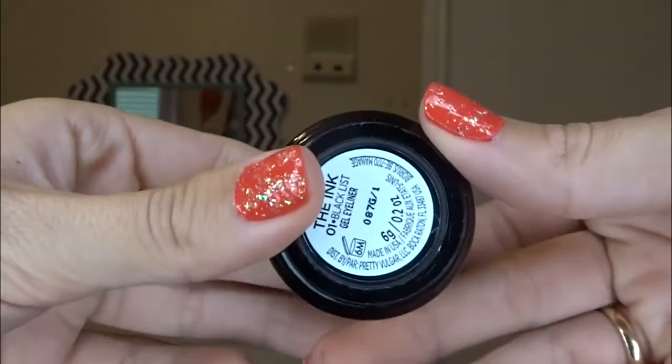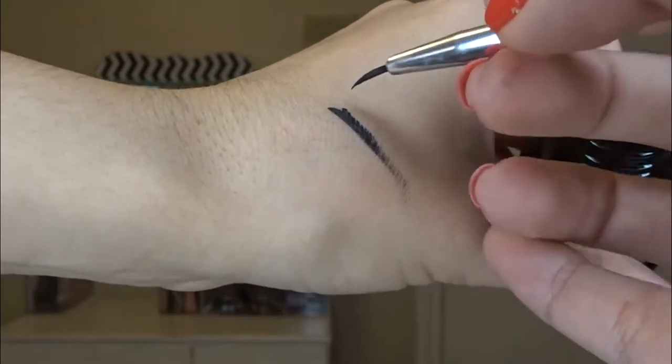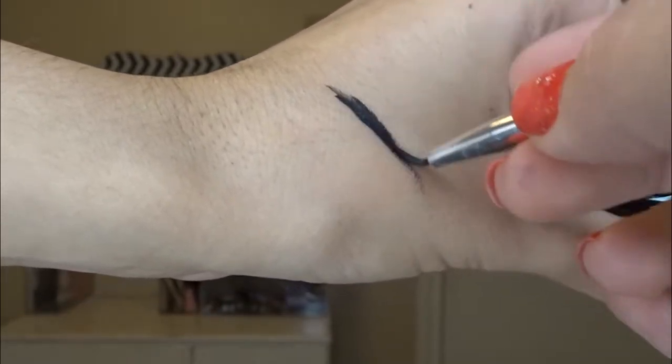The next thing in the box is this Pretty Vulgar eyeliner. It says this highly pigmented gel eyeliner provides quick-drying application with enriched vitamin C to condition the lids. Its creamy and water-resistant formula allows for smooth application that stays in place all day. I'm going to go ahead and use the tiniest brush from that eye trio to apply it.